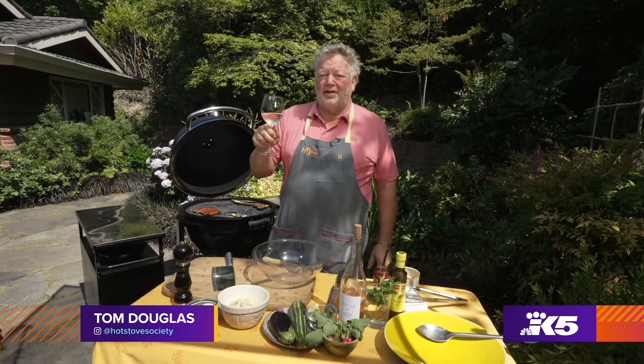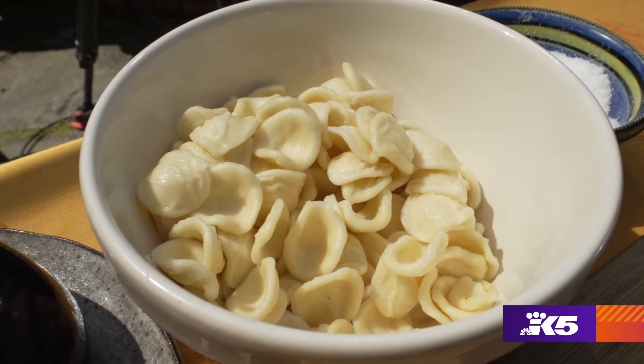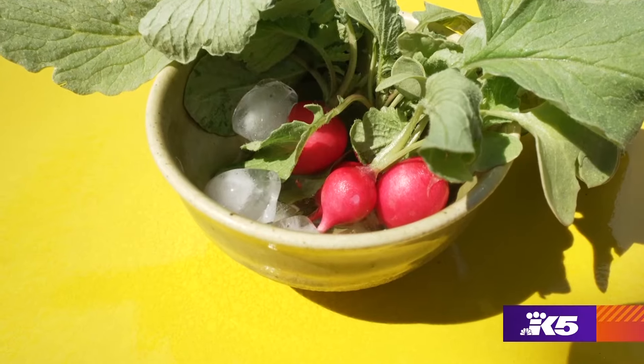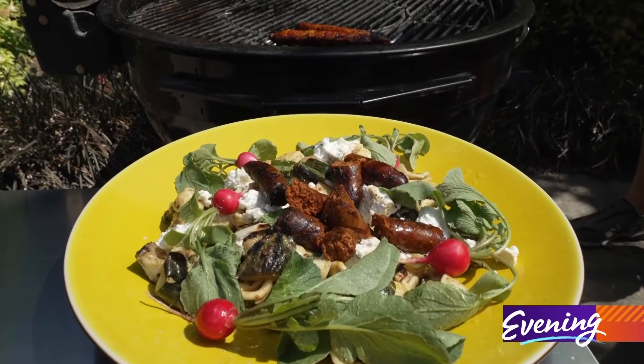Hey everyone, welcome to North Ballard, rosé country out here in the north end of Seattle. We're going to make a little summertime pasta salad. Today our orecchiette is only going to be 50% or less of the dish. All the vegetables we're using today came from our farm over in Prosser, Washington, as did our rosé, which came from the Yakima Valley. We're having a tahini pasta salad with grilled vegetables.